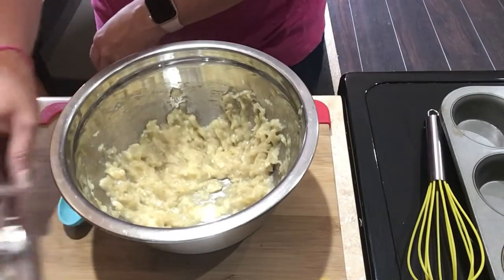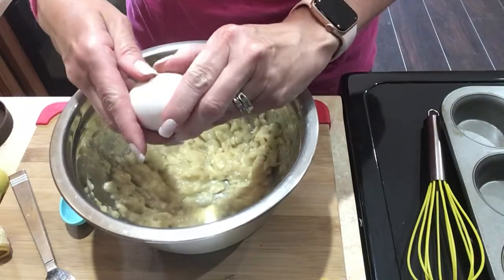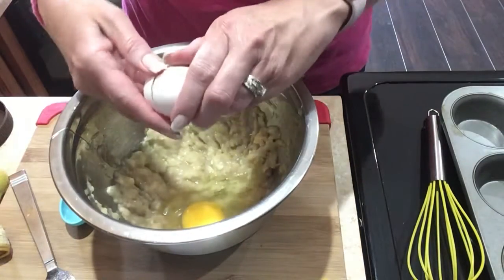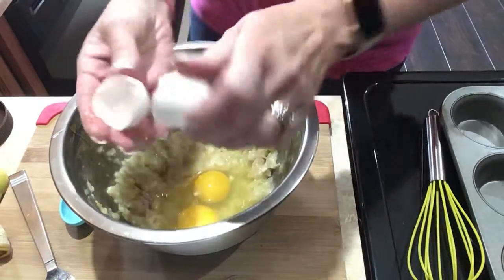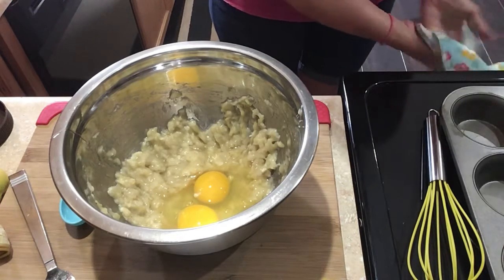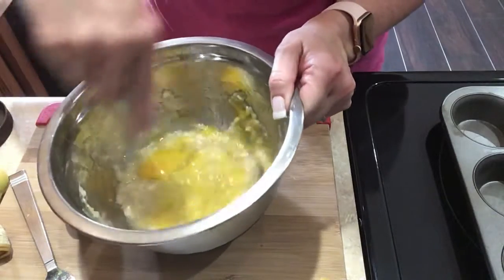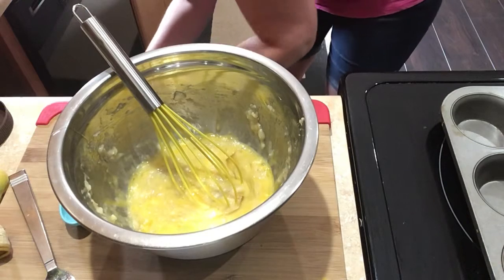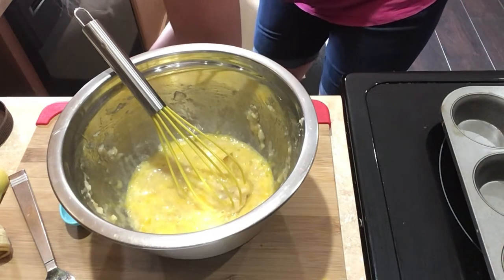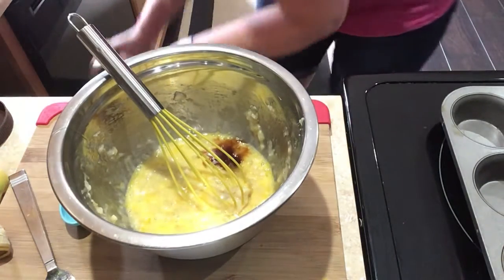So two bananas. I need two eggs. I try to mix up the wet stuff first. A teaspoon of vanilla extract — as you can see, I don't want to measure it, just pour a little bit in.